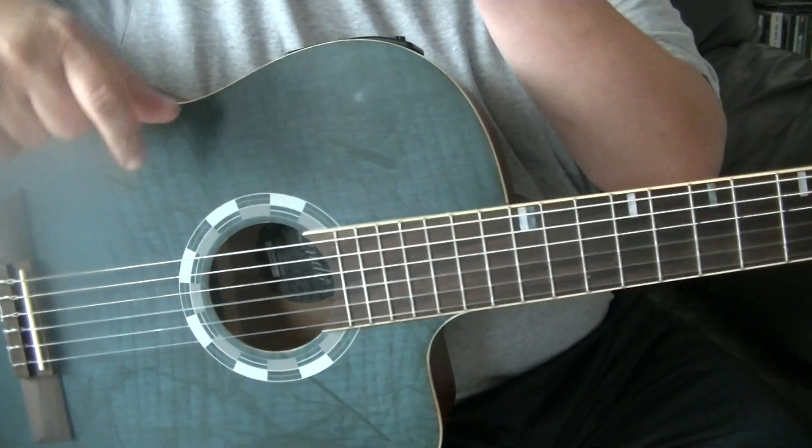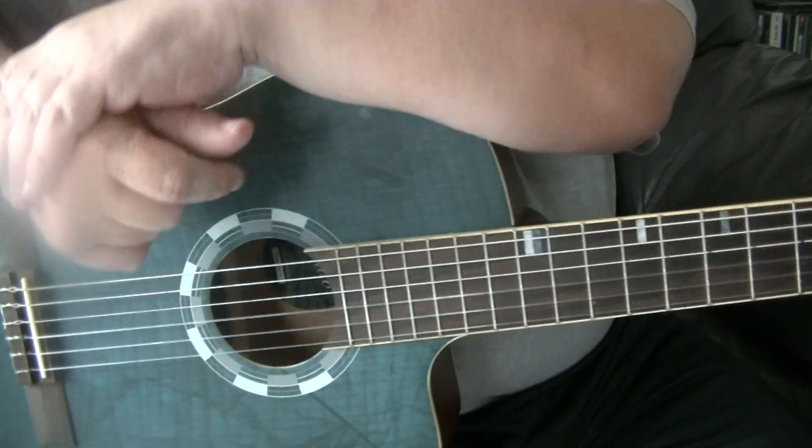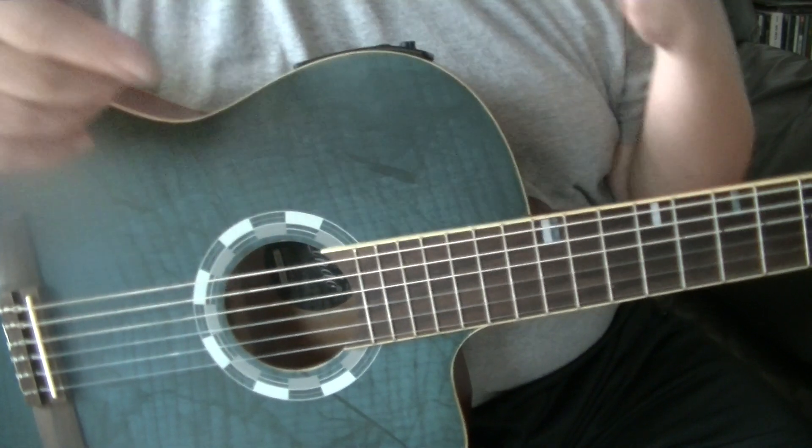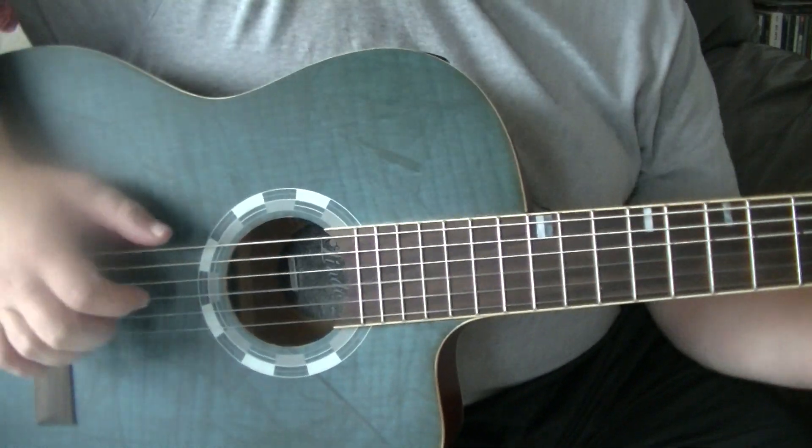If you've seen the G, C, and D video, you will know how to pluck in waltz time. So this is the 12-bar blues in waltz time — let's get started.